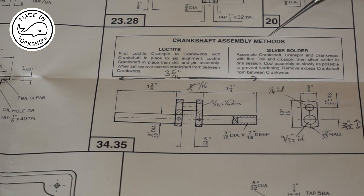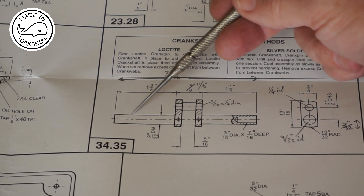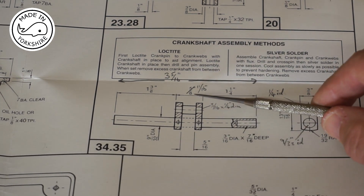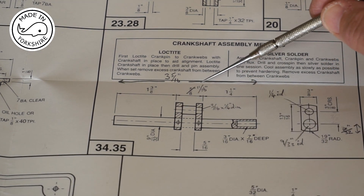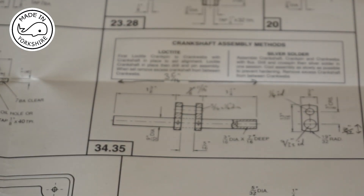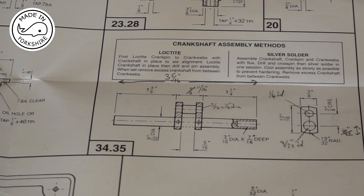The crankshaft assembly is made out of four components: the crank pin, the two crank webs, and the actual crankshaft. Now it's a little bit confusing in the fact that the maths on this diagram just don't add up. There's a typo — it says the distance between the edges of both crank webs is 5/8 of an inch, but in fact it should be 11/16 of an inch. This book also suggests a line is 5/16 of an inch from the bottom, but the maths again don't add up, so I reckon it should be 7/32 of an inch.